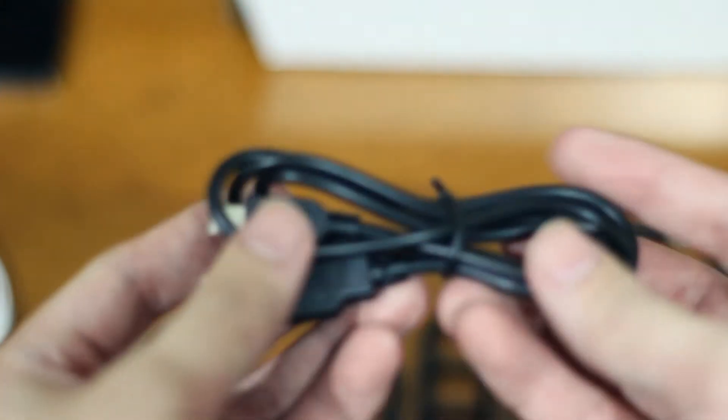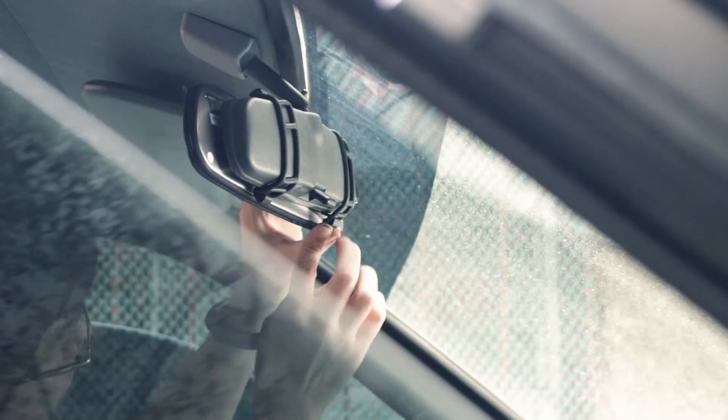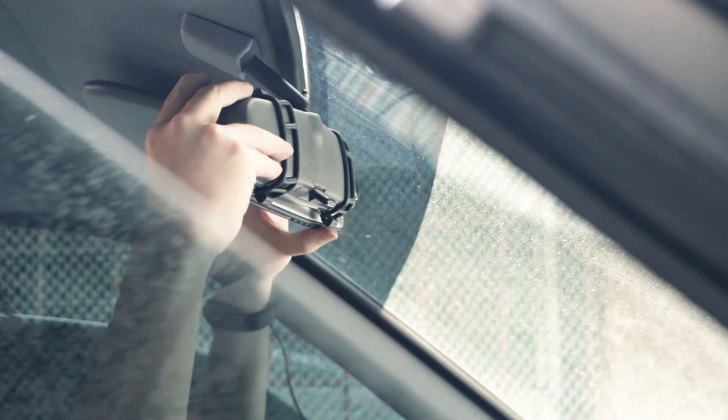It also comes with a USB cable if you want to power it using a USB port. Installation is simple — you just have to strap the camera to your existing rear view mirror, install the rear camera at the back of the car, and fit the cables at the top.